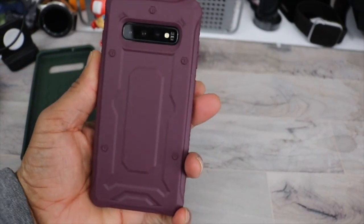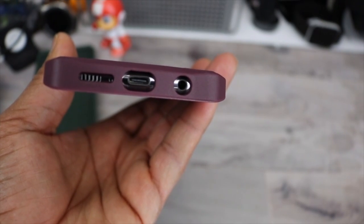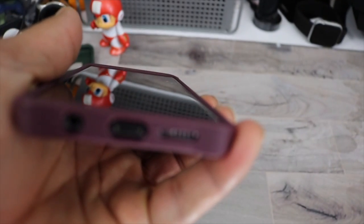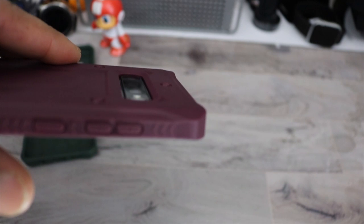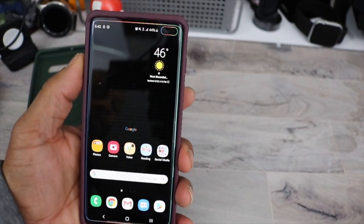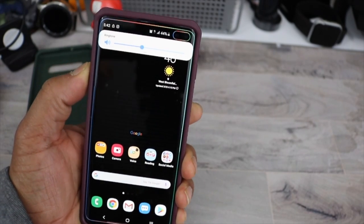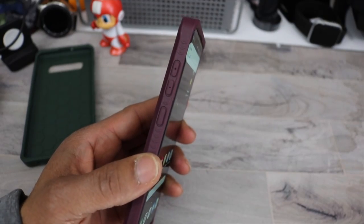Let's check it out. Looks real good with the black. Cutouts are on point and you shouldn't have any problems with that. Raised lip protection, lay down protection, and recessed protection for your camera, so you don't have to worry about that. Let's check out the buttons — little stiff, but they're on point. Nice reinforced grips on the side.